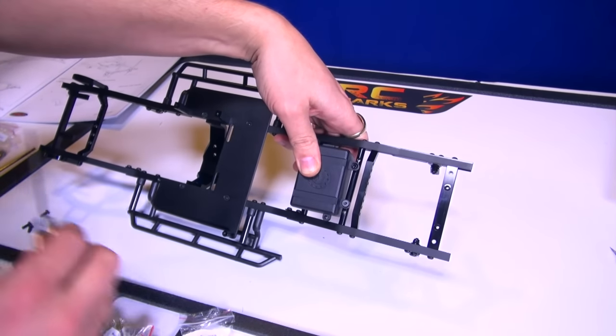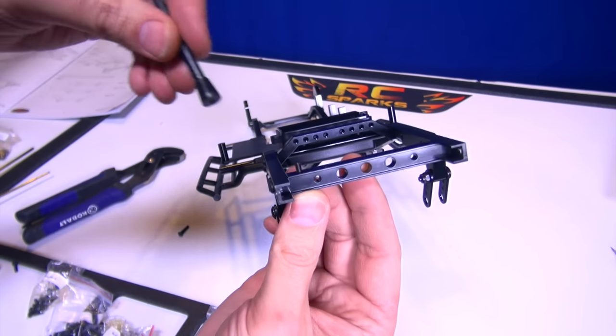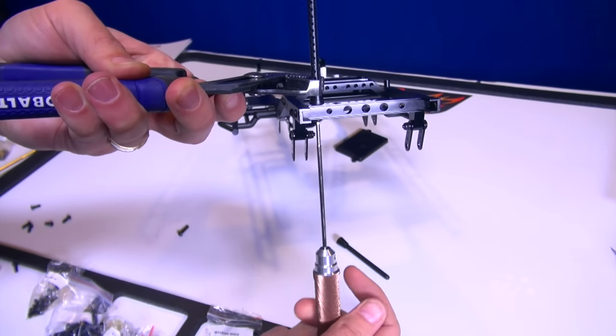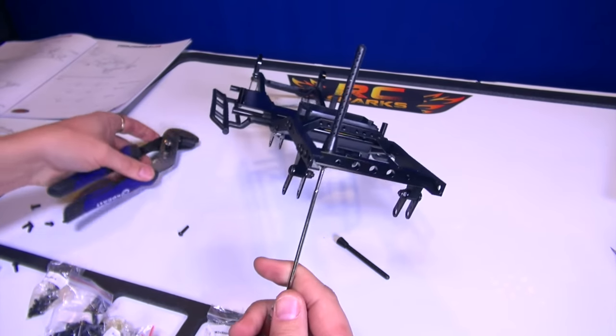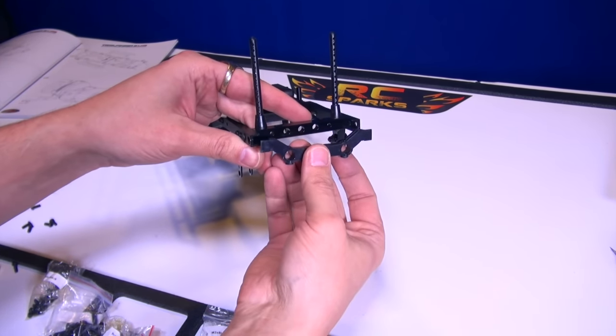That's where all the electronics will be running to. Body posts for the back — slide it through from the bottom. Piece of cake. With these plastic pieces, I always prefer to hand crank them just so I don't strip out the threading inside the plastic itself. And I put in the back bumper mount.